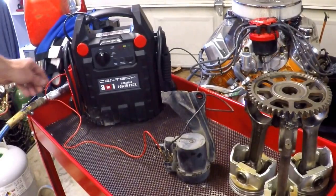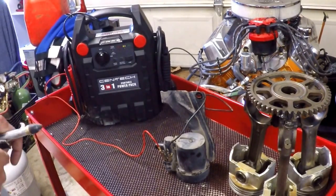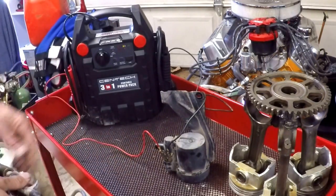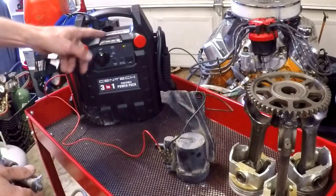Now we've got the vent valve on the table and we can take a better look at it. I've hooked up the vent valve with two alligator clip wires going back to my jump box, which gives me a 12-volt supply.